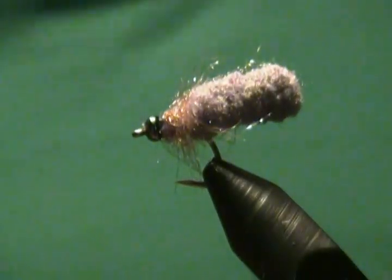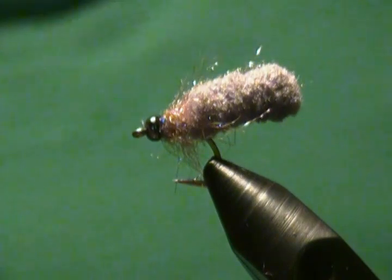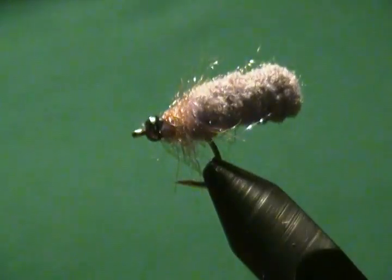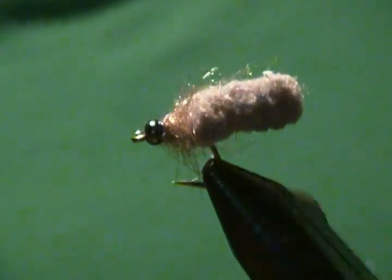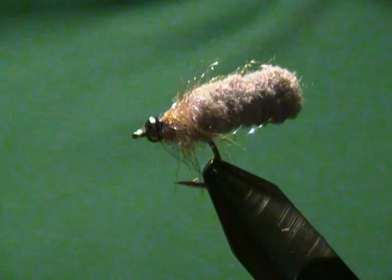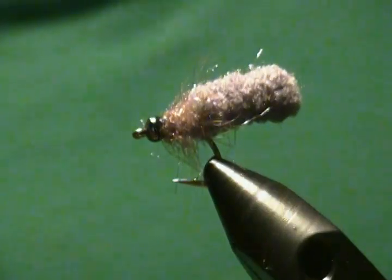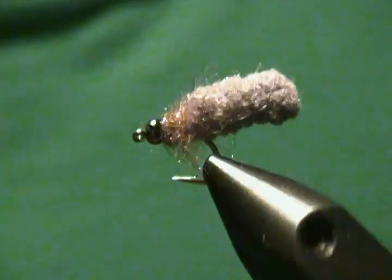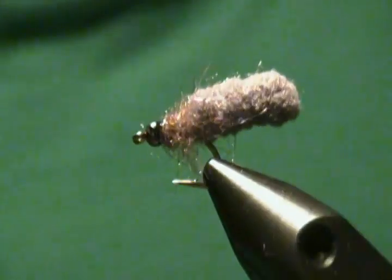Hello there, welcome back to my bench once again. Hope everyone had a happy holiday season. I'm going to tie a fly that may not be real familiar to you — it's new to me too. I'm going to tie some up and give them a try; I've never tried one before. I'm going to try one this upcoming season but I figured I'd show you guys the tie as well.